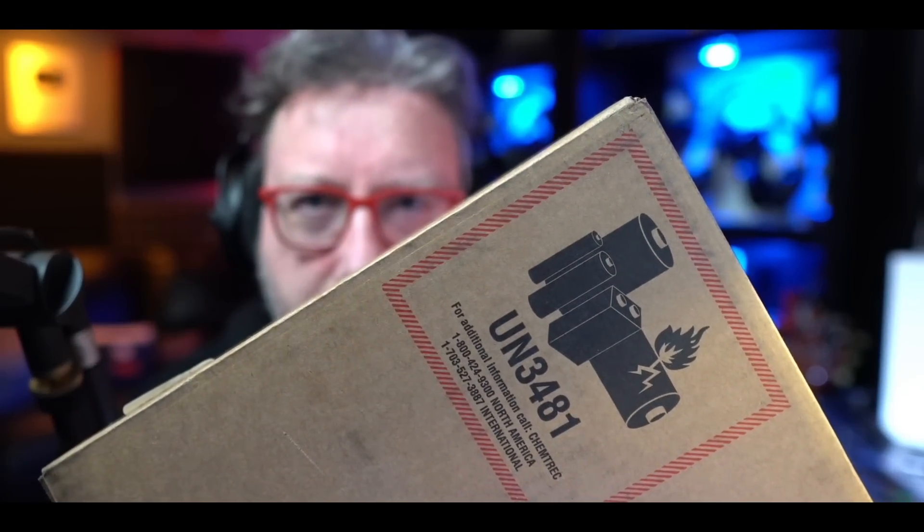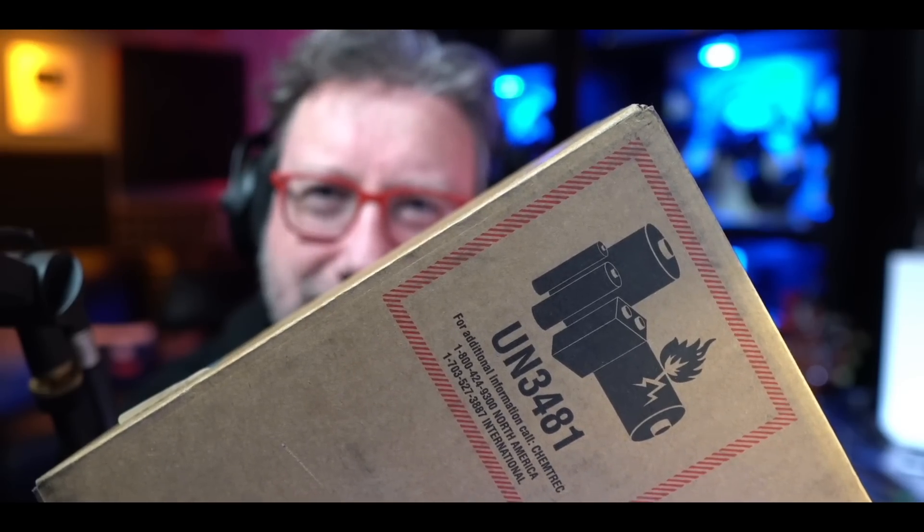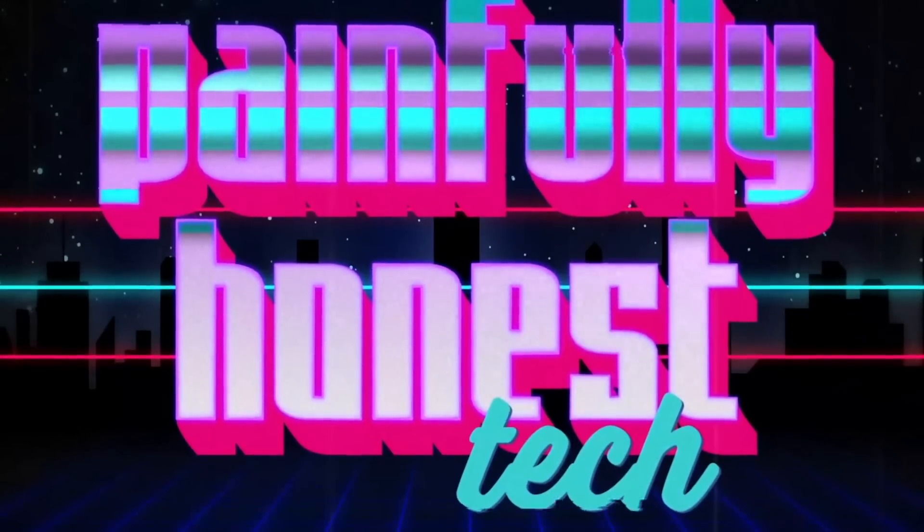The all-new MacBook Pro is hot off the presses. Let's get it out of the box and put it through some paces. Hey there, friends on YouTube. My name is Jason, sometimes known as the JTL. This is Painfully Honest Tech, and today we've got this box that needs to be opened.